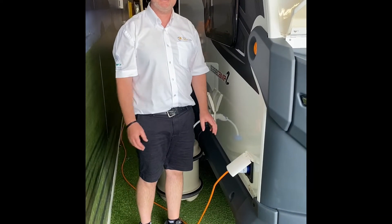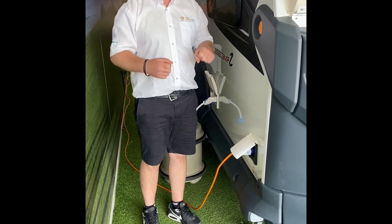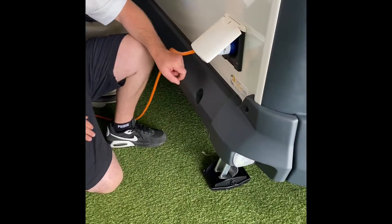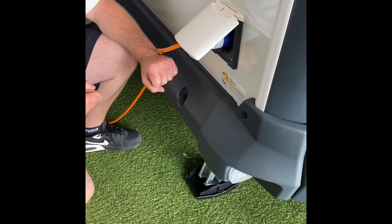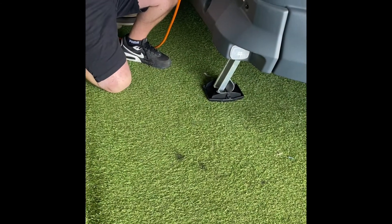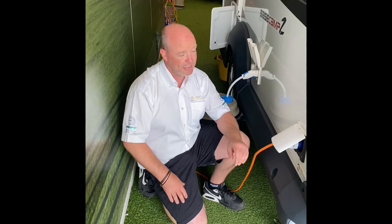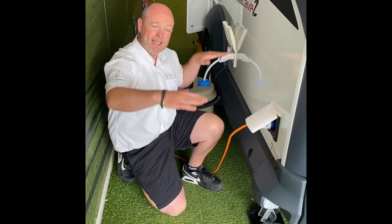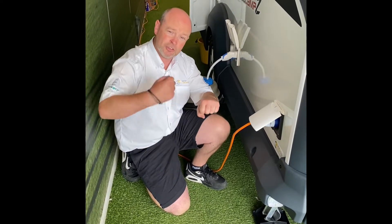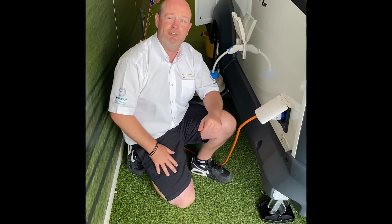On each corner of the Basecamp you have corner steadies. There's a corner steady hand winder that comes supplied — it's a 19mm nut and you wind it down until level. You level the van left to right using level blocks or bits of wood, then use the jockey wheel to wind it front to back. Once level, put the steadies down — you don't try to level it on the steadies, just take the pressure to stop it rocking.